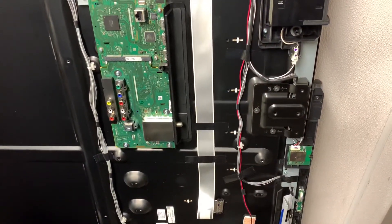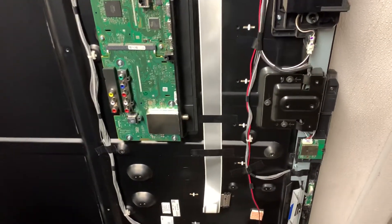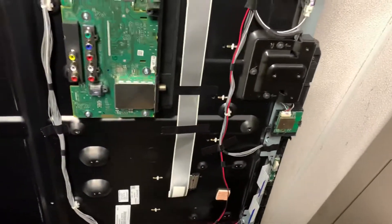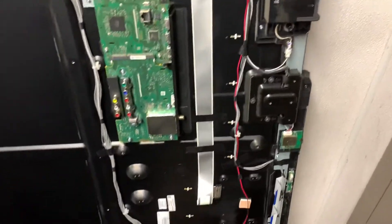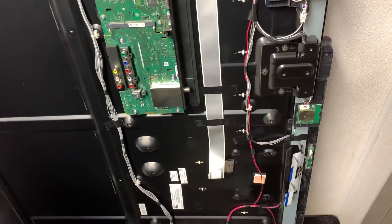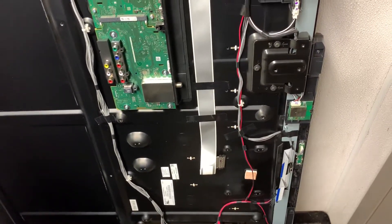This is the third Sony that I'm working on. I started off trying to fix my own XBR, and a common issue I'm seeing a lot is the T-CON boards going bad. Today I'm working on what I think is a five-year-old Sony W60B, and in this case the T-CON board is bad as well.